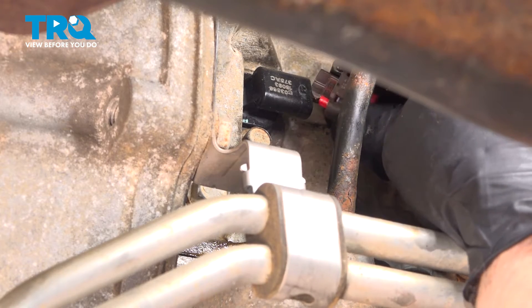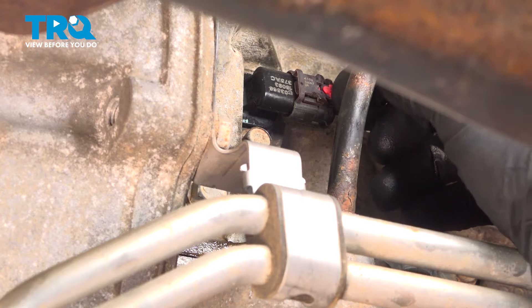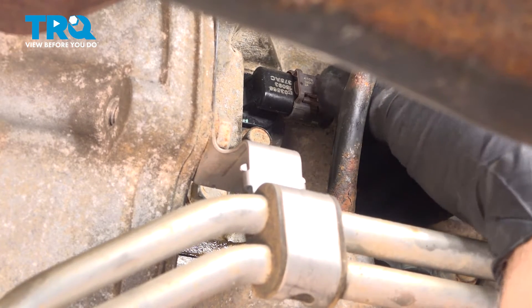Take the connector, line it up, lock it down, and then take that little lock tab and push that forward. Lock that in place.